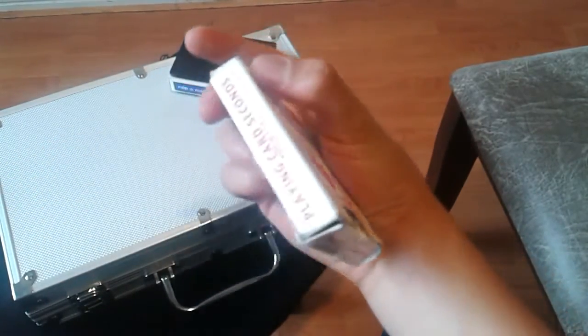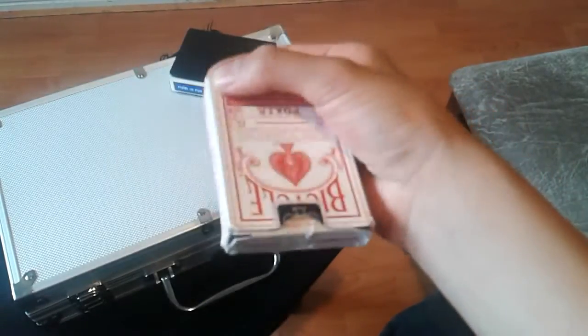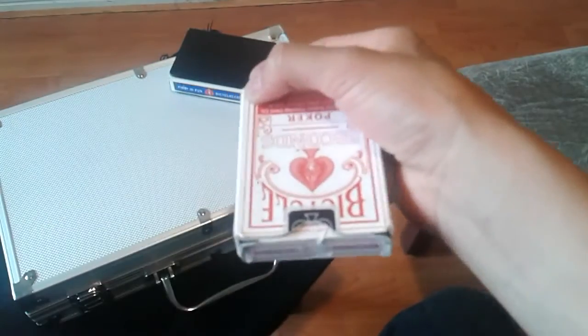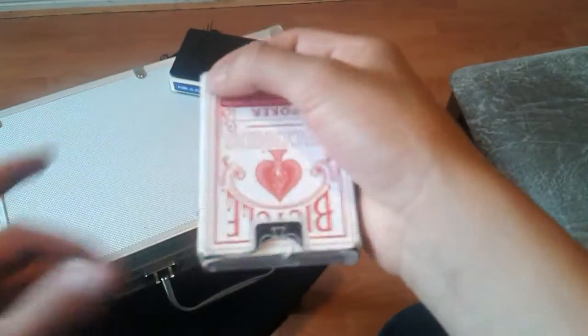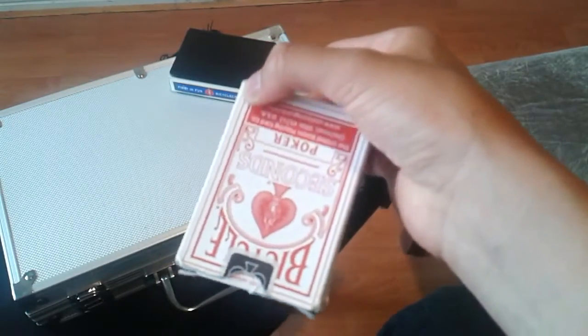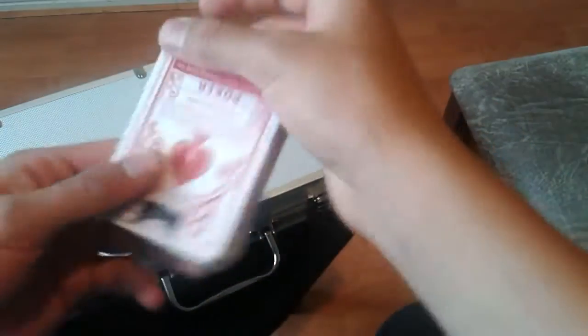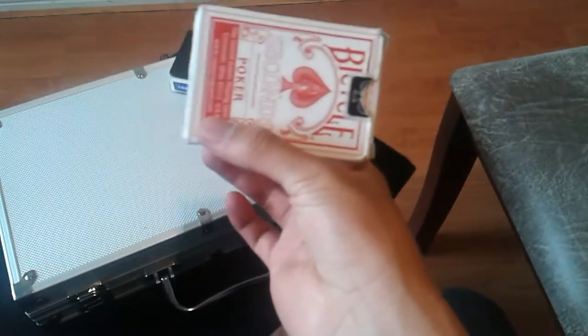Solamente vamos a sujetarse esta esquina con el dedo medio y el pulgar. Y vamos a dejar que el peso mismo sea el que mueva la baraja. No hay que sujetarlo duro, porque no se va a mover. Delicadamente lo suficiente para que el peso haga que se mueva solo. Nosotros hacemos este movimiento con la mano y de esa manera gira de un lado.